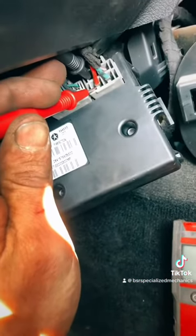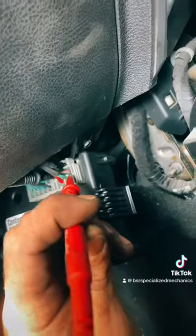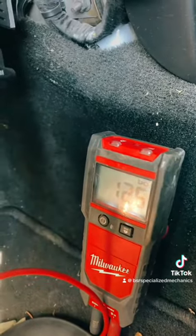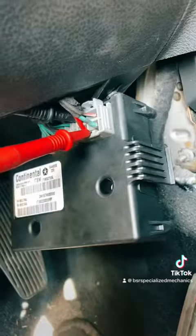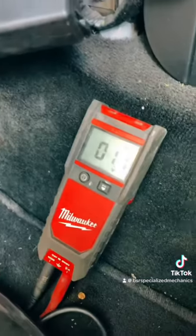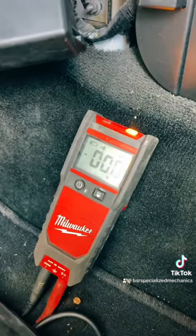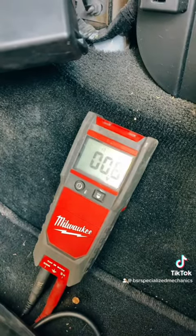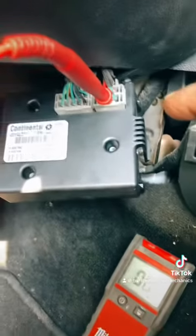Let's turn our ignition on just to accessories so we can check our power. 12-volt constant — we do have that on the red, and we're verifying ground is good. Checking our pink: we have 12 volts on our pink due to the ignition being on. Checking our green: we have a volt on our green. If I turn the ignition off you can see it goes to nothing, turn our ignition back on and we have an increase of voltage on our feed line.